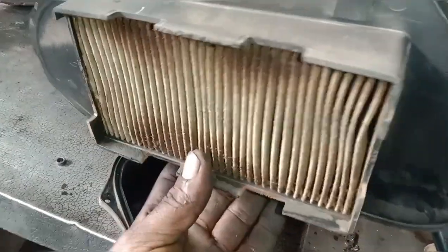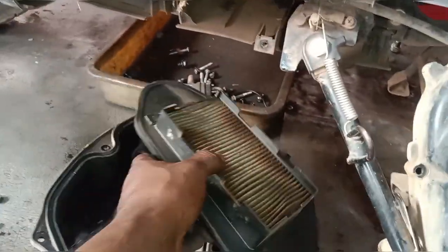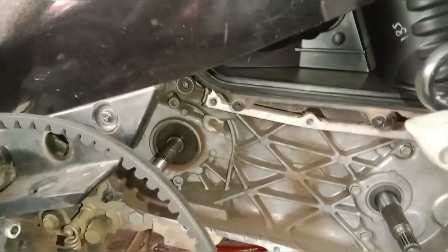The first thing is to check the air filter. We have to clean the air filter.